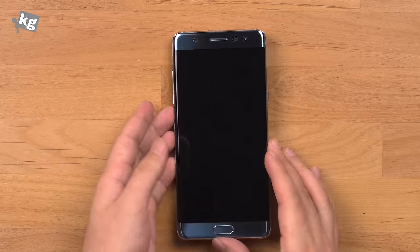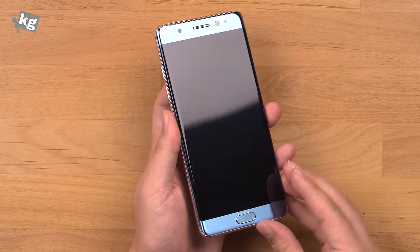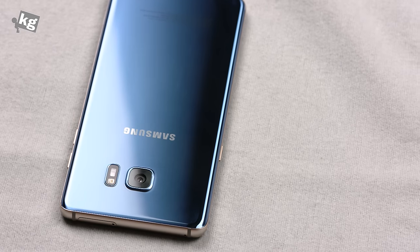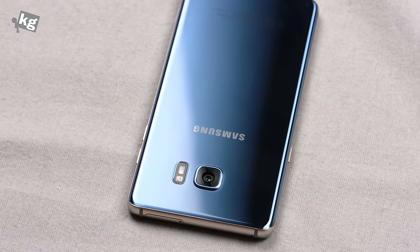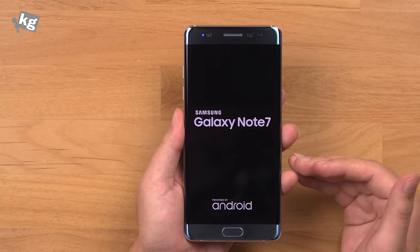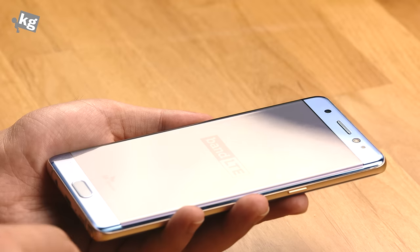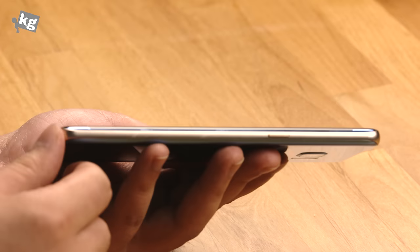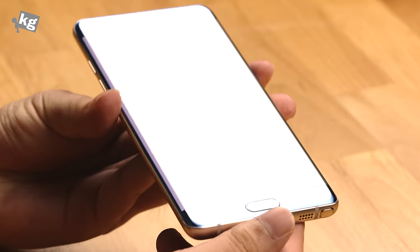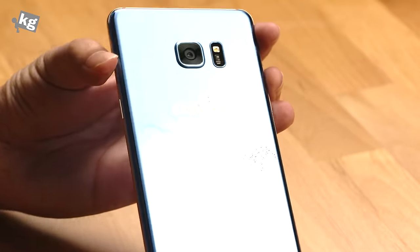So here we go with the Blue Coral Galaxy Note 7. You can see that the reflective panel starting from the Galaxy S6 is here as well. While we're booting it up, let's go through the basic specs. You get a Samsung Exynos processor and 4GB of RAM. Depending on the region — North America — you'll be getting a Snapdragon 820 variant instead. 5.7 inches of a WQHD panel, fingerprint reader, multitasking key, back key, and power key. And as it obviously shows, it's got a dual curved edge display both front and back, which is slightly curved as well.